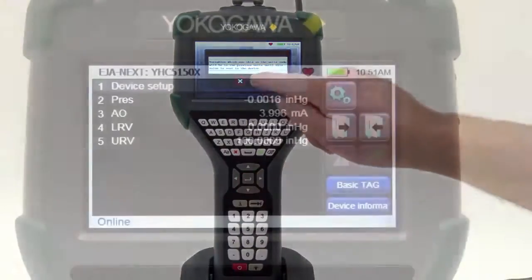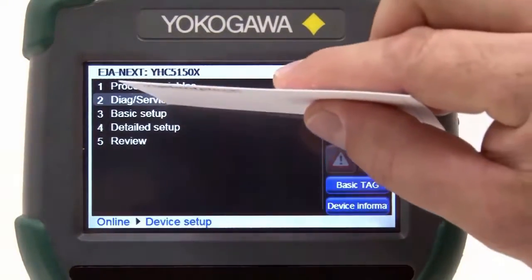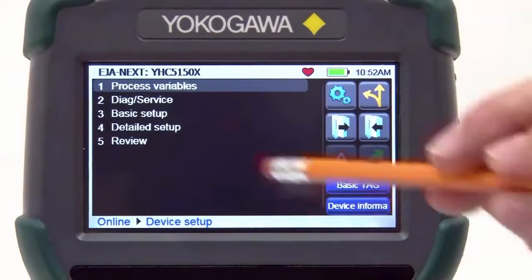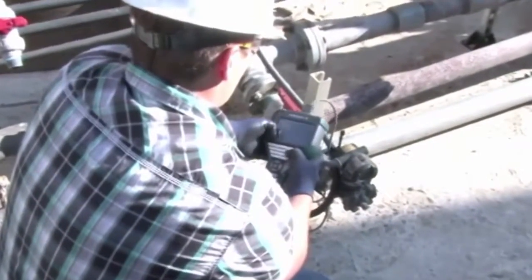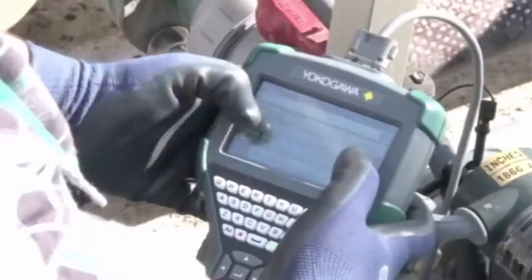The touch screen can be used by the touch of your finger and no stylus is required. However, the sensitivity of the touch screen allows even a business card or pencil eraser to be used to navigate and make selections. With its large anti-glare screen, operators can use the YHC-5150X in bright sunlight and with gloves when cold outside temperatures or hazardous conditions may exist.